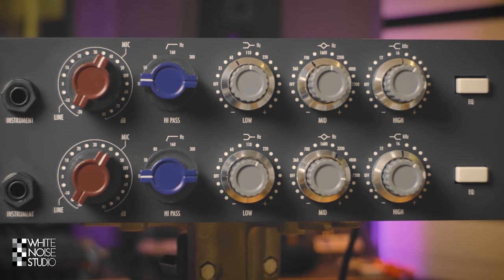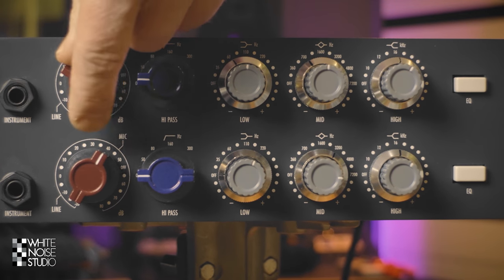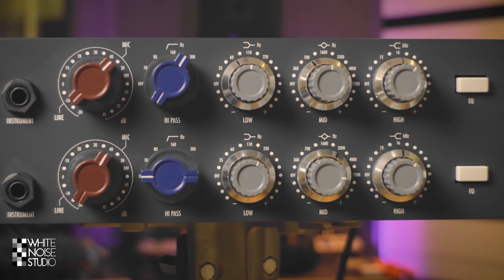Let's continue with the EQ and the mic preamp section. First up is the mic gain which is nicely stepped. Then we have a high pass knob which is also nicely stepped. This one is always engaged.